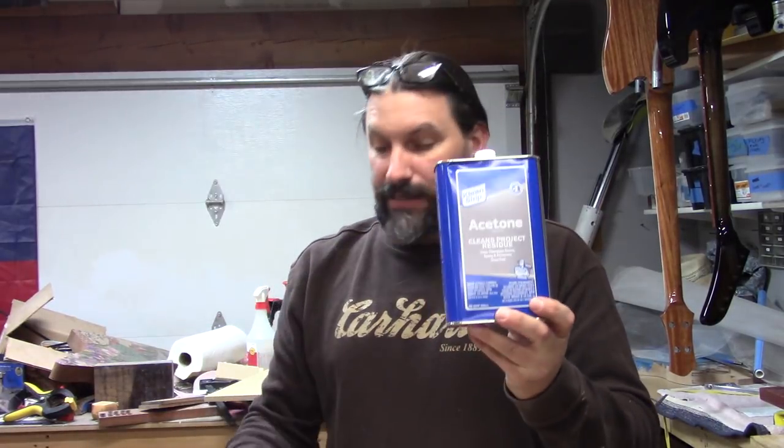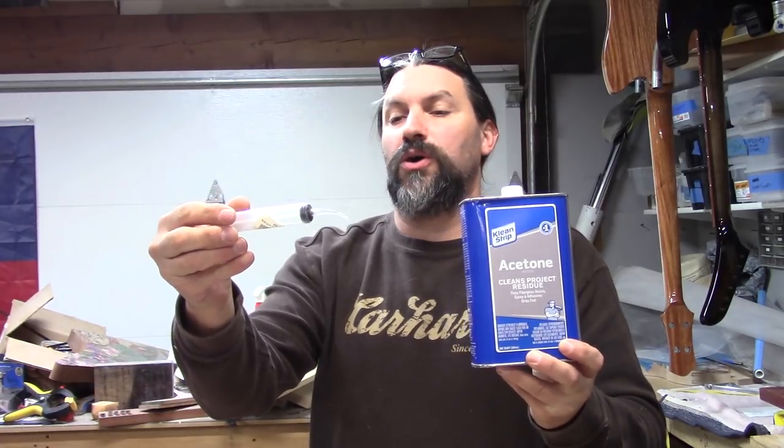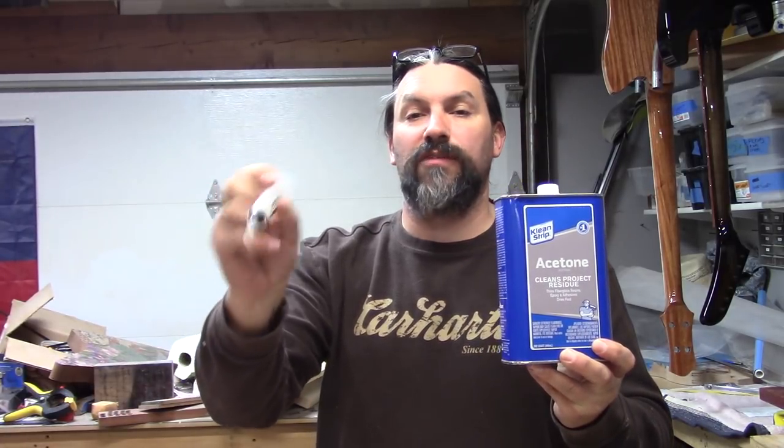It's actually the next day because I got busy doing some other stuff yesterday and couldn't finish it, but we've got the body. I've got it clamped to my little clampy bench here. I'm going to use acetone and this Monoject 412 syringe.